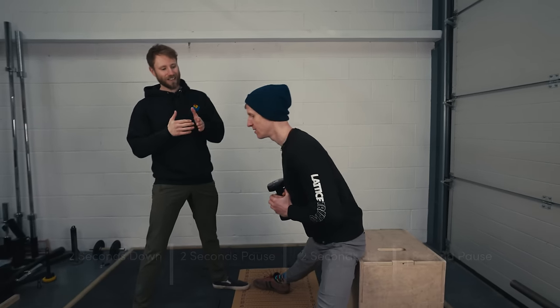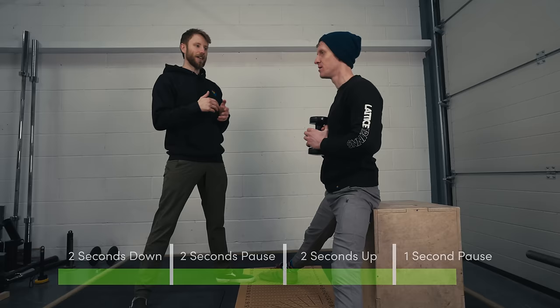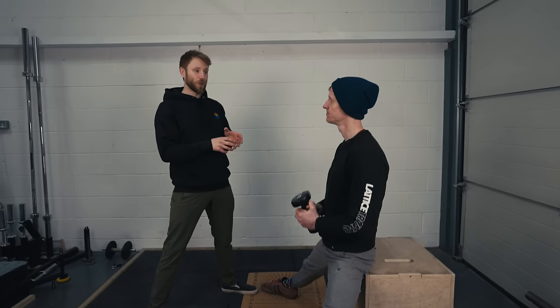One final concept before the next stretch: tempo stretching. A position like the elevated pancake is not the most relaxing — it's not something you can settle into and focus on breathing for 30 seconds. So here we talk about tempo stretching, where you move in and out just like lifting a weight, but at a light load. We think of this as: eccentric component, pause, concentric component, pause. I'll ask Matt to count two on the way down, pause for two, two on the way up, and one at the top — a 2-2-2-1 tempo.